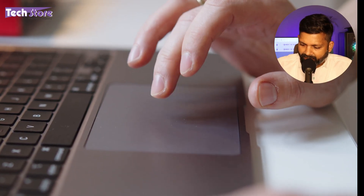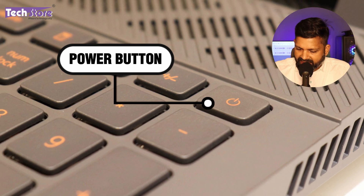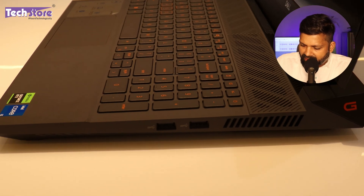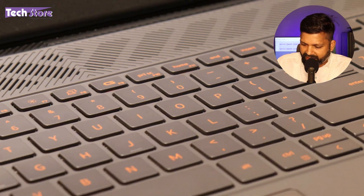The trackpad area is also very small, so you might find it a little difficult. The power button is placed at the top right-most corner inside the keyboard itself. You have the Core i7 and RTX Nvidia stickering here, and the interior is also absolutely grey in colour with a smooth finish.